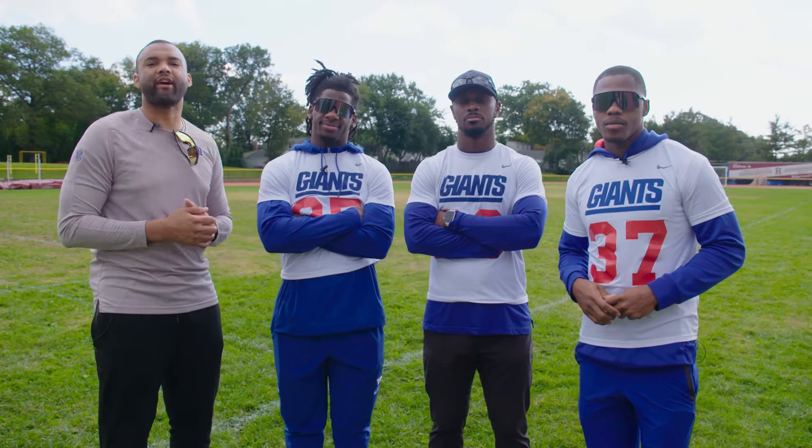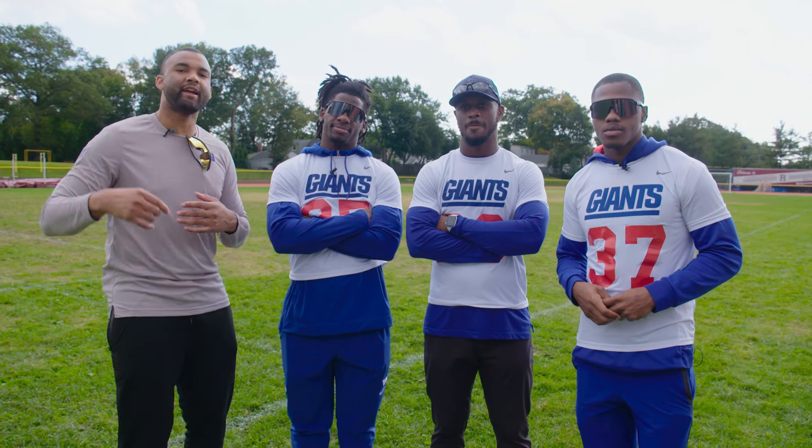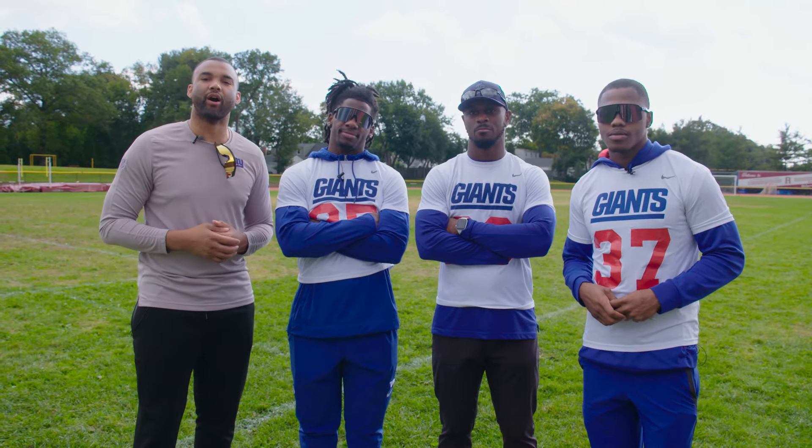All right, let's throw this over to Bobby Okereke at the Training Center so he can show us what we need to do. Get ready, Play 60, and get ready to follow along. Hey team, thanks for letting me work out with you today. Let's get started.